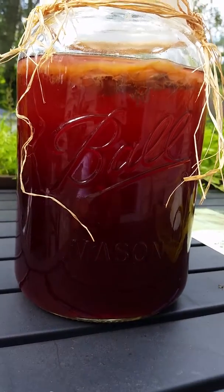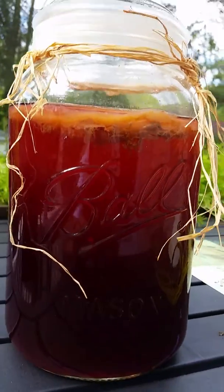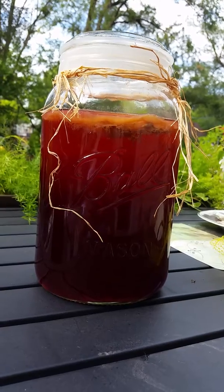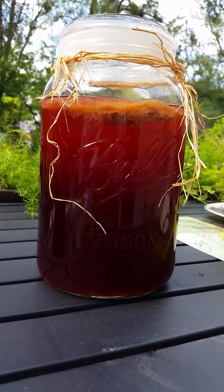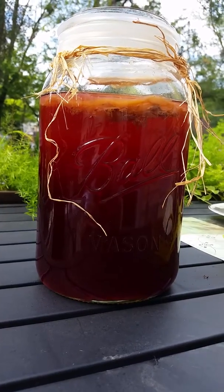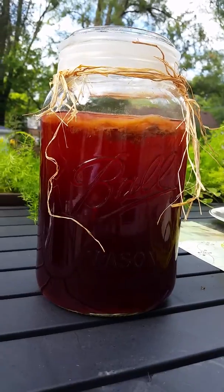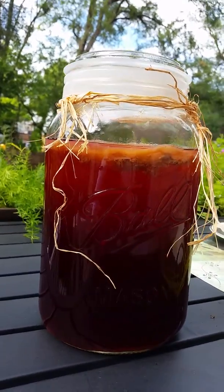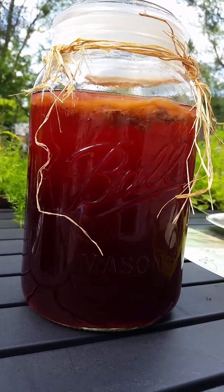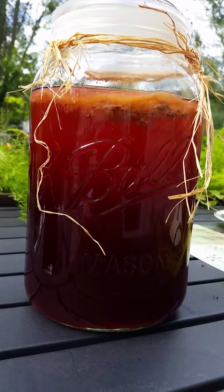Hi everybody, on Sundays I like to make kombucha. This is my first time trying a hibiscus kombucha. Hibiscus has a lot of vitamin C, a lot of good stuff — good for your skin as well, to keep your skin nice and tight and young. I just thought it would be a nice change of pace to have a hibiscus, more summery kombucha. I've never made it before.